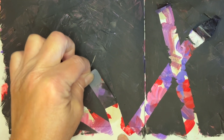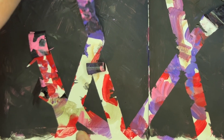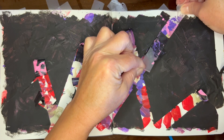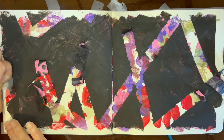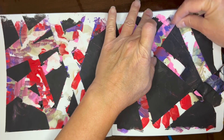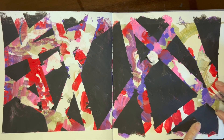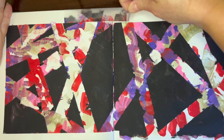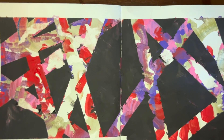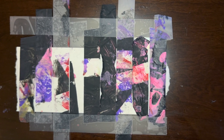I blobbed in some reds and pinks and purples, covered them with some random chaotic tape, covered all of that with black acrylic, and then peeled up the tape. It was actually pretty hard to get off after several layers of different colors of paint and the black acrylic, but this is how it ended up. And some of the tape remnants will make an appearance in another spread.